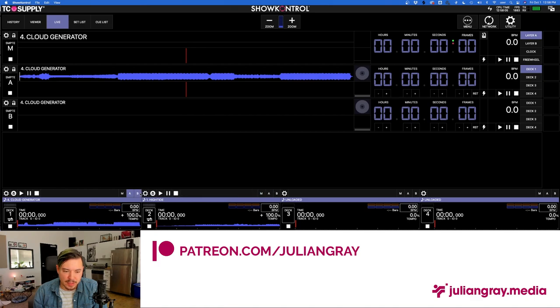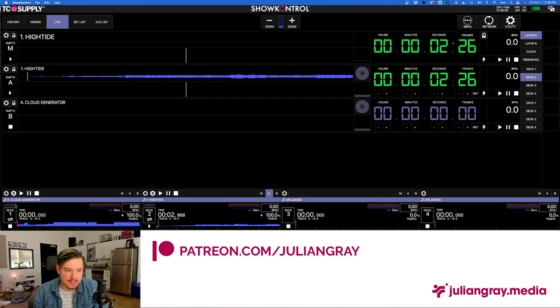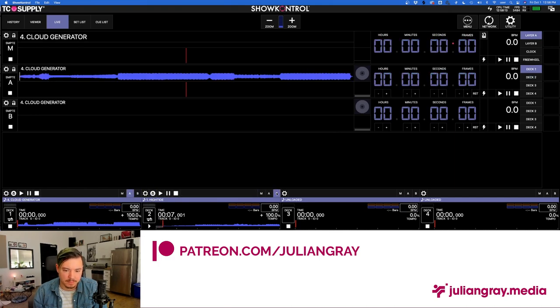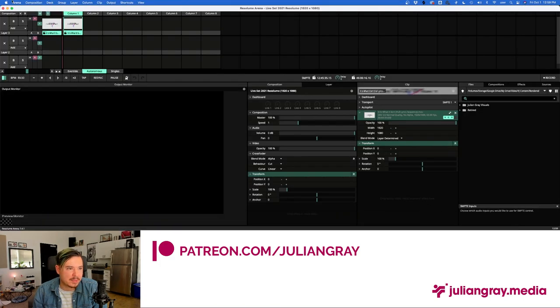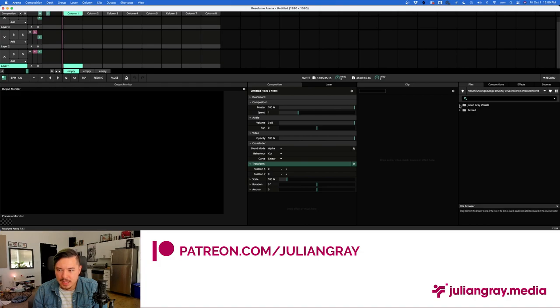Whatever visual we play in Resolume will be synced SMPTE-wise to Channel A. This becomes important when you load a second song — I'll set the second CDJ to internal mode and load 'High Tide.' If we play this and load it into A, it overwrites our other song in A. But if we load it into B, we can have both playing at the same time, then decide which one to use for our master. If we want to switch from the High Tide visual to Cloud Generator, we just press M on Cloud Generator and the visual switches accordingly.